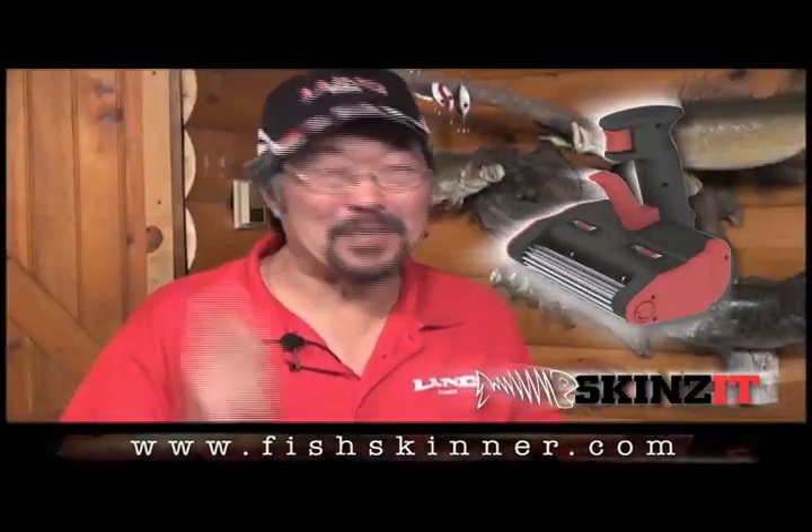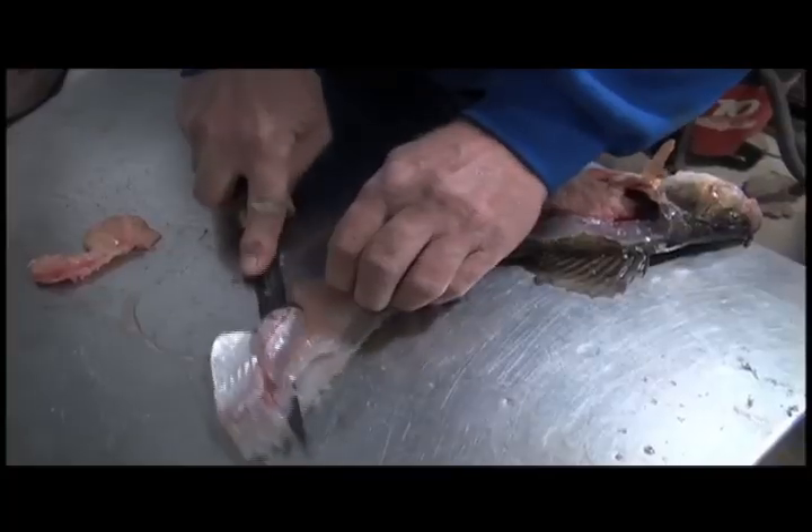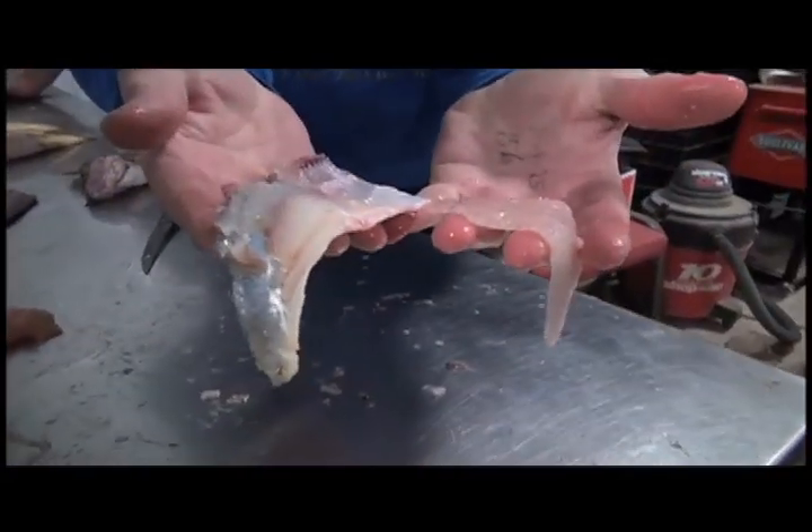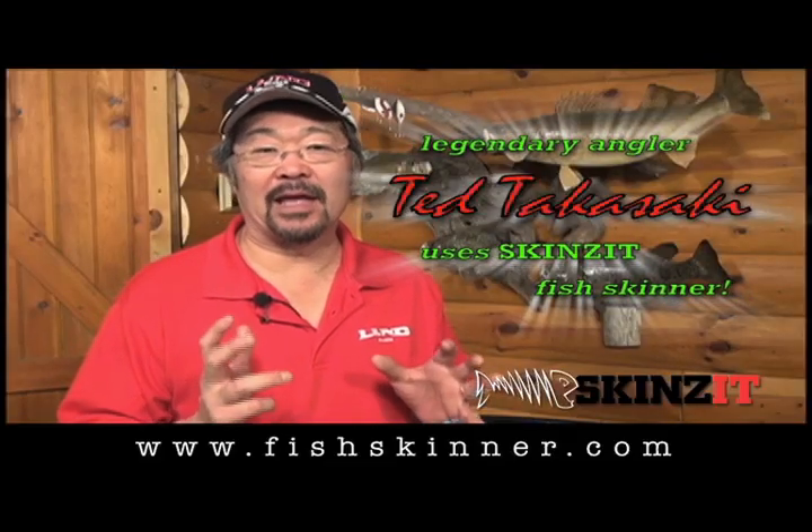The Skinza Fish Skinner is absolutely incredible! Have you ever tried filleting a fish with results like this? Then you have to have a Skinza. You'll never have to fillet fish the old fashioned way again.